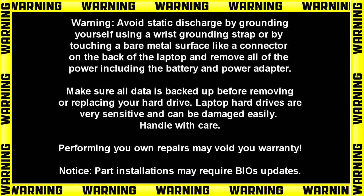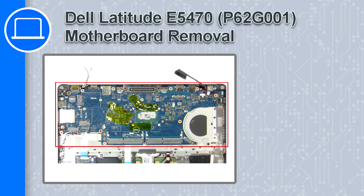What's up, this is Ricardo and in this video I'll show you how to remove the motherboard on a Dell Latitude E5470.